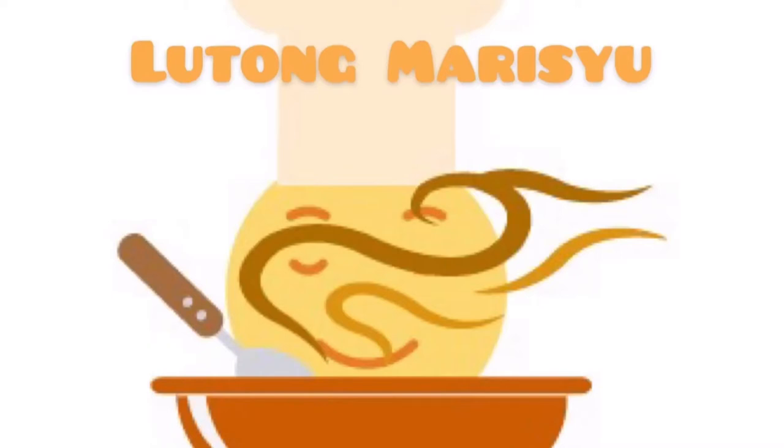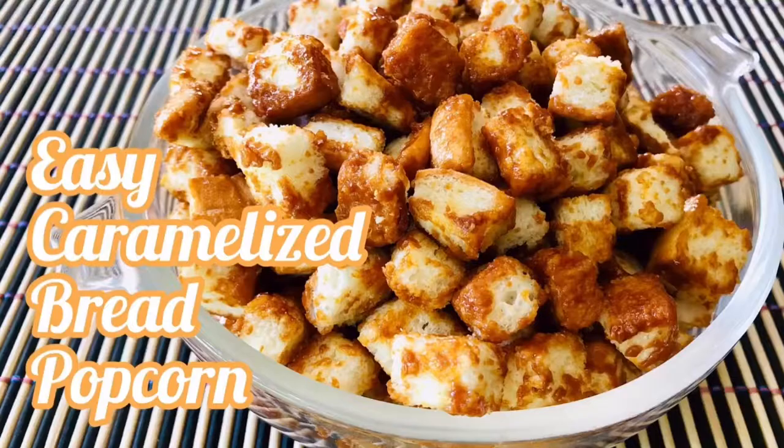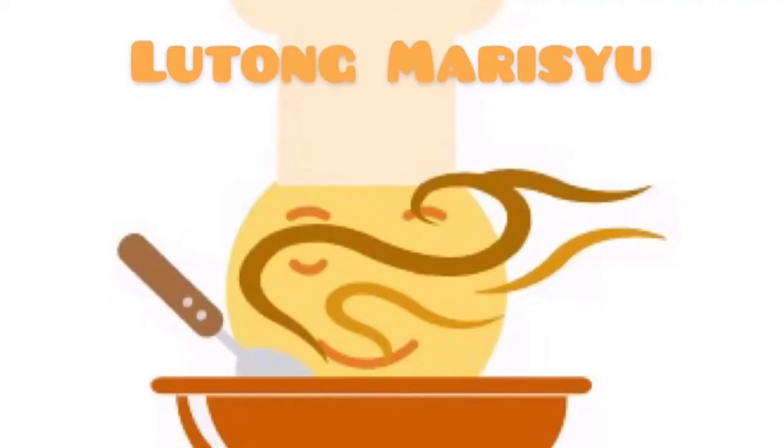Hey guys, it's Yuen and welcome to the Tungmuri Show. Today I'm going to show you how to make easy caramelized bread popcorn. But before I get right into the video, click the subscribe button and hit that notification bell to get notified whenever we post a new video.